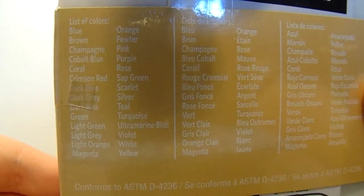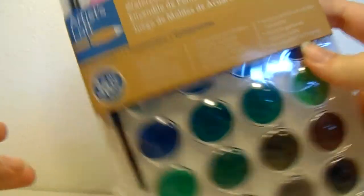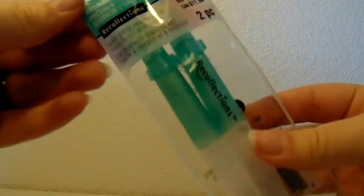Here's the list of colors for the pearlescent one as well. Sorry if the video kind of zooms in and out a lot — I have an auto-focusing camera so it does weird things. Also sorry for the glare, I just have a really bright light on so that I have good lighting for my video.